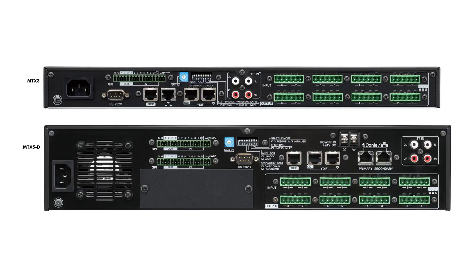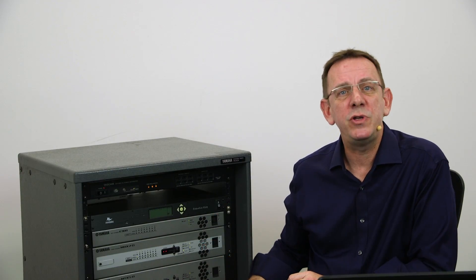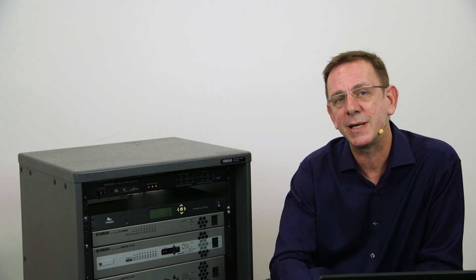Side-by-side, we can see that the MTX5D benefits from a slightly larger input-output matrix, plus the MY card slot and 16 channels of Dante I/O. Whilst it's not a physical input as such, both units also feature the ability to playback audio from the SD card that slots into the front panel. By default, the stereo audio from the SD card is routed into the third stereo input of the MTX mixer.